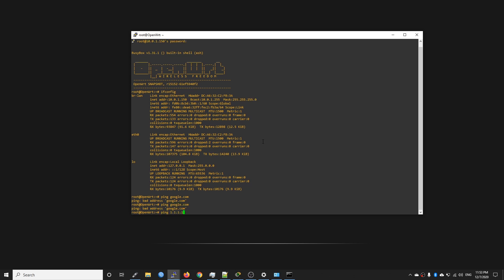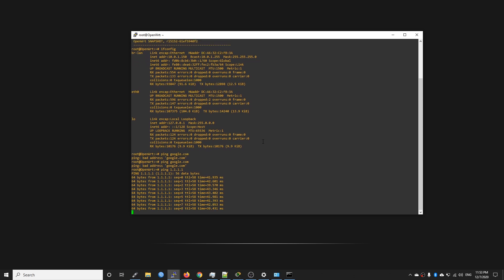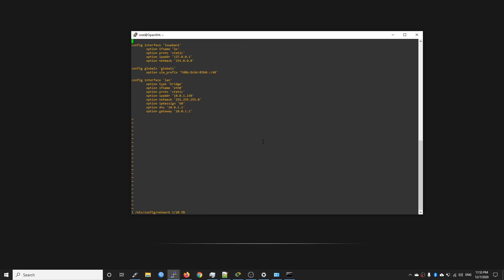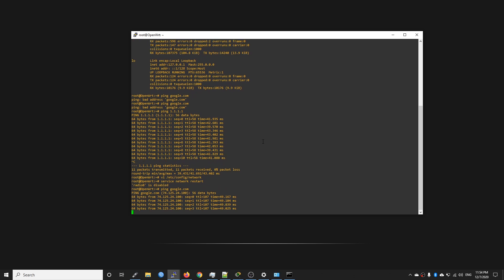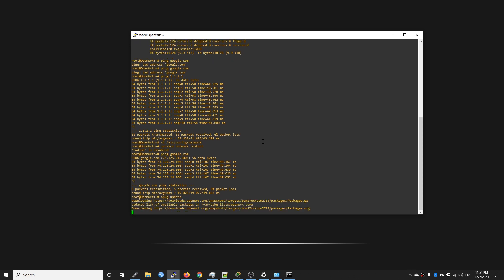Ping 1.1.1.1 works but not google.com, so there must be a DNS issue. Edit the network config again: vi /etc/config/network, press 'i' to insert mode, and change the DNS server to Google's public DNS 8.8.8.8. Save with ':wq'. Now ping google.com — looks great, we are able to reach the internet. Let's run 'opkg update' to update the package database in order to install LuCI.